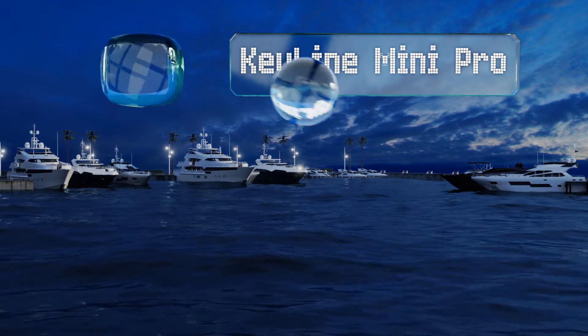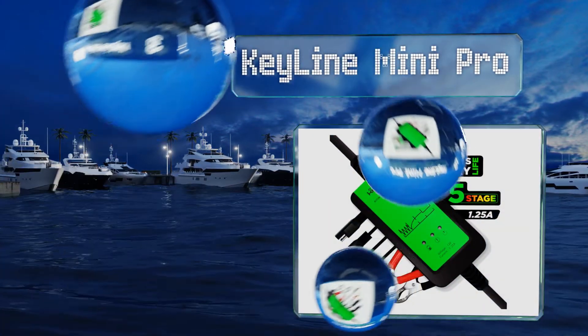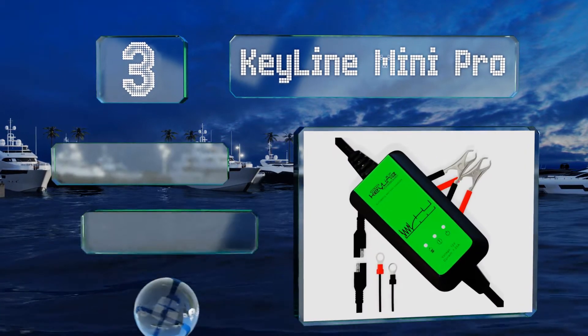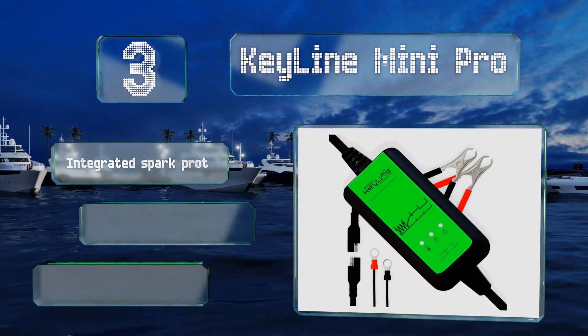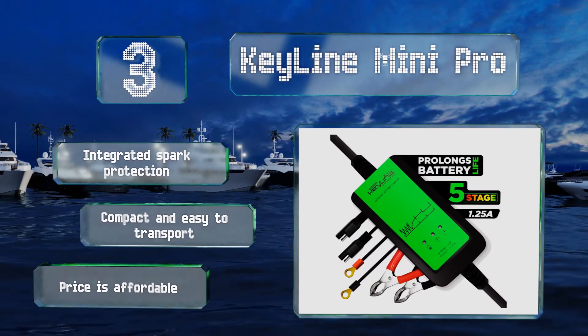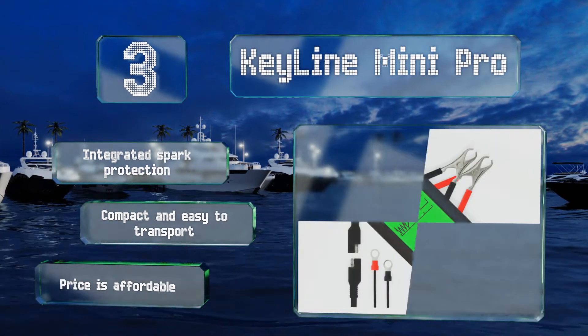Nearing the top of our list at number 3, the Keyline Mini Pro uses a five-stage charging process to recondition and maintain the peak performance of any sealed, flooded, or AGM lead-acid battery installed in an automobile or personal watercraft. It's backed by a five-year warranty, includes integrated spark protection, and is compact and easy to transport.